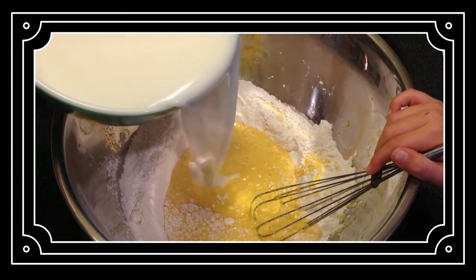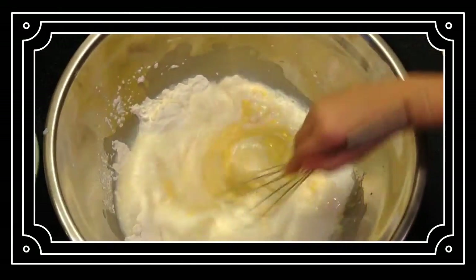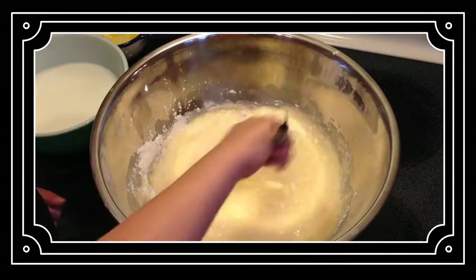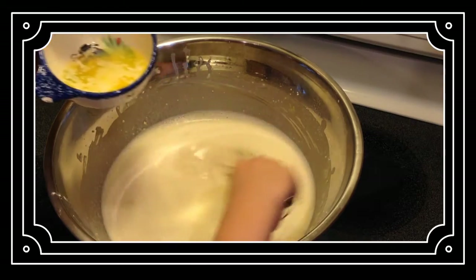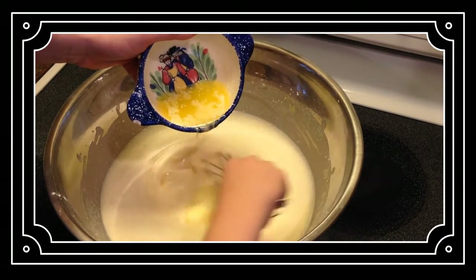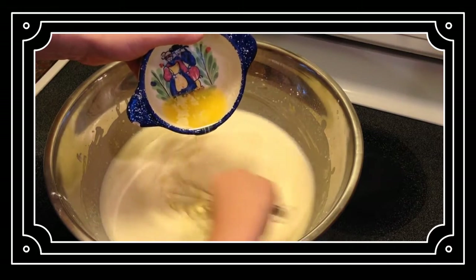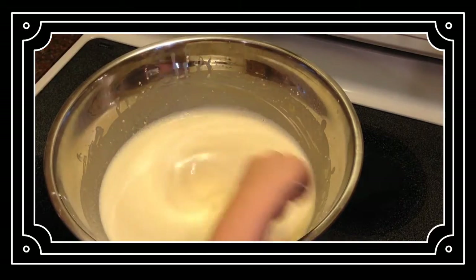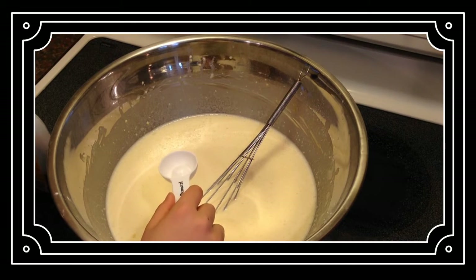Now I have to add a little bit more milk and mix that all up. Now I'm going to mix while pouring the butter slowly. That's all the butter dumped into it. Now I'm going to measure one tablespoon of vanilla extract and dump it into the bowl.